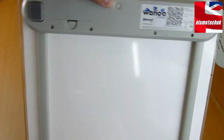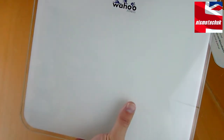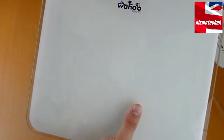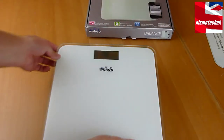That small button I assume changes the units, and I can see the four sensor pads here. There's a stick-on logo on top which I'll peel off — and there we go — it reveals the actual display.